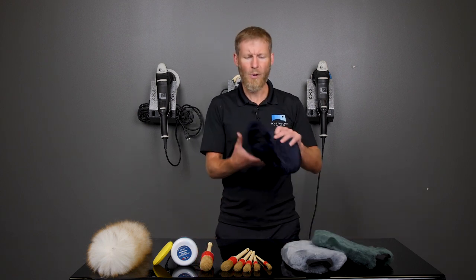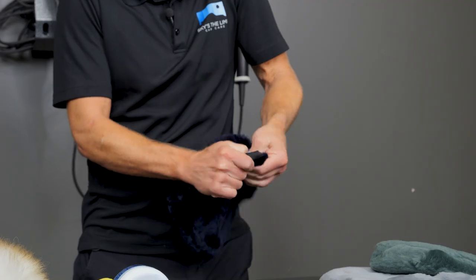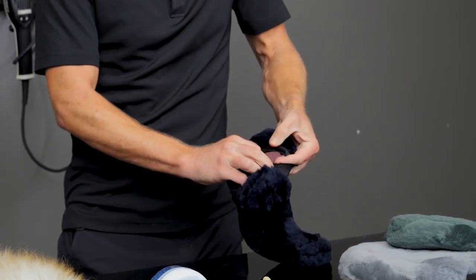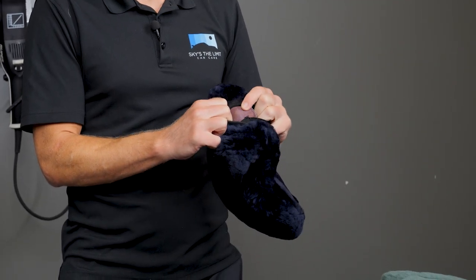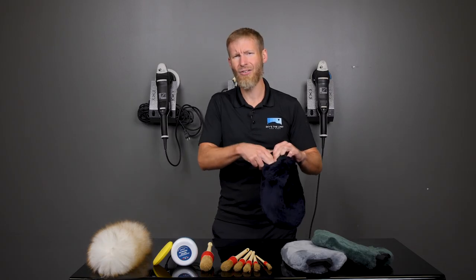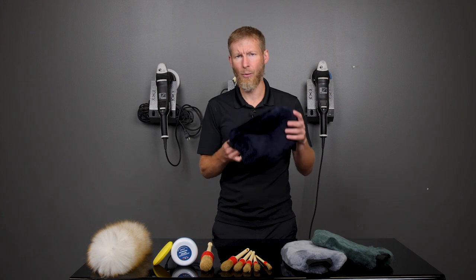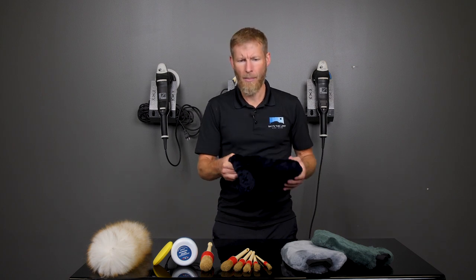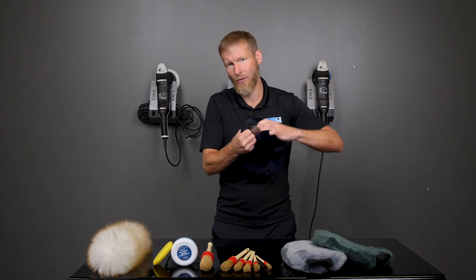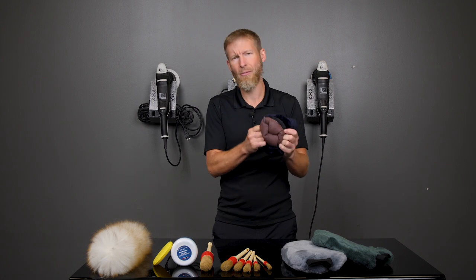Digging a little deeper into the products, let's talk more about the wool mitts. With these types of wool mitts, the downside is — as you can see inside, that's actually the skin. What can happen with these mitts, if you haven't had one before, is that if this stays wet, it starts to get slimy and soggy in there. That's a good reason to use microfiber over wool. But if you do prefer wool, the way to get around that is to clean it out really well when you're done, and then pop it inside out to let it dry.